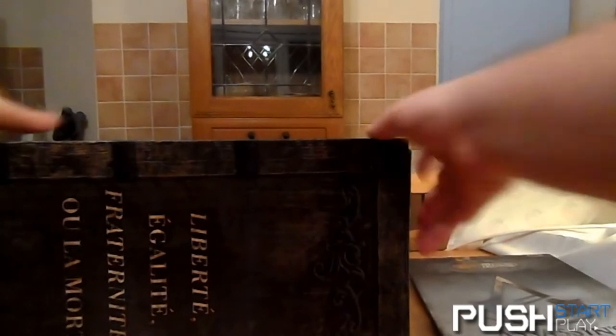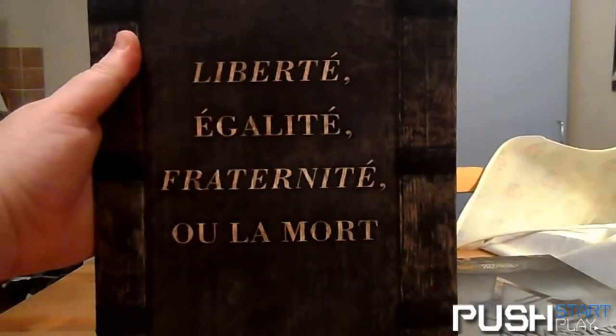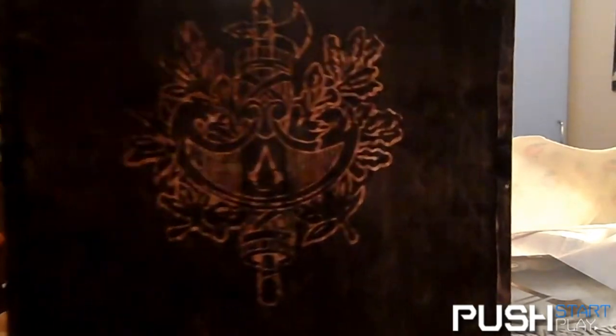On the side of the box there's some French literature, which I don't understand because I do not speak French, and the Brotherhood logo is on the back.